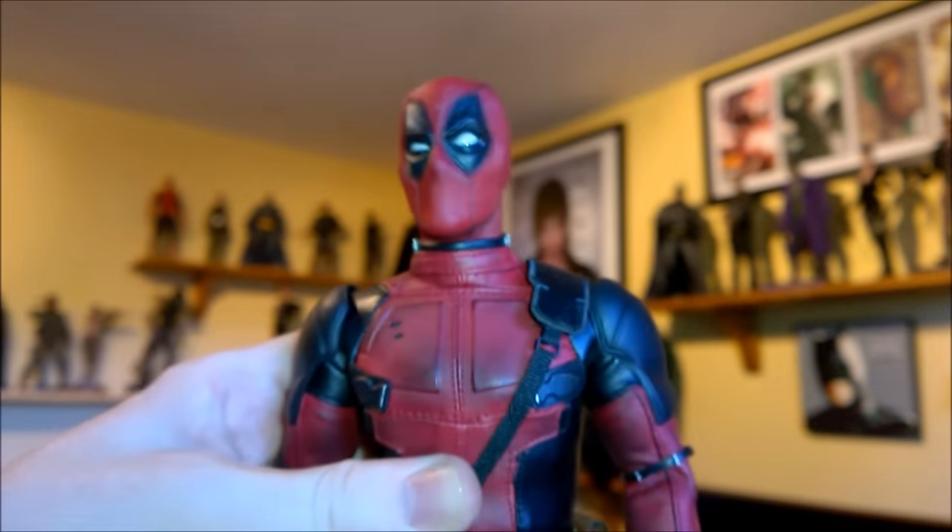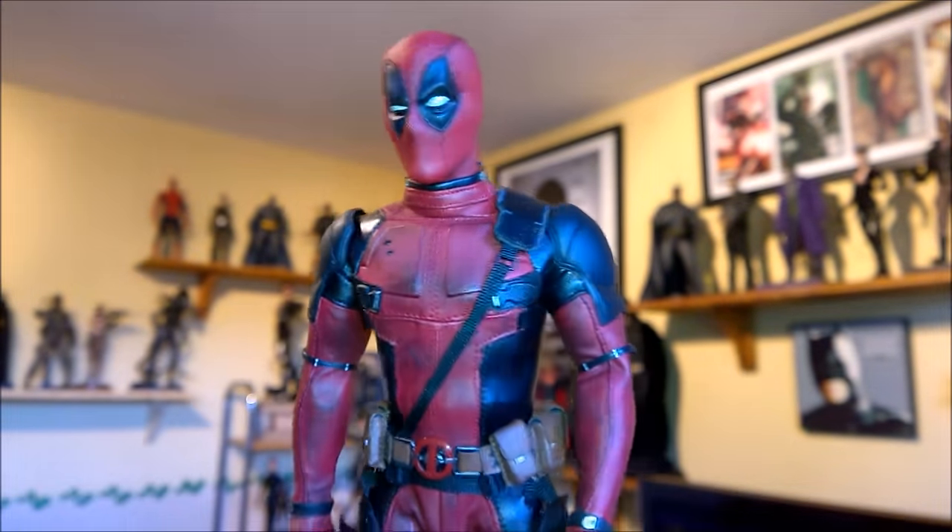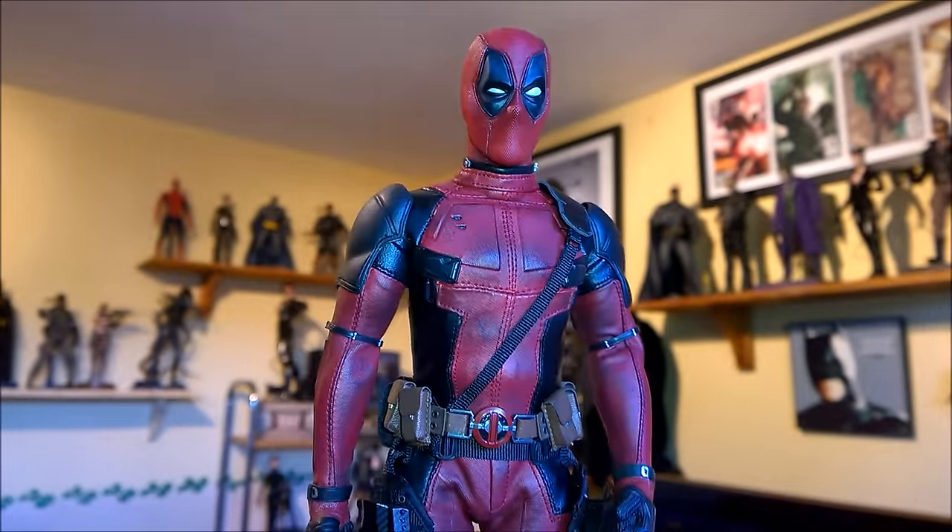Overall, fantastic articulation — I'm really happy with it, and I'm sure I'm going to be able to have some fun with him. Stay tuned, because all the fun is coming your way soon. Thanks for watching, guys.